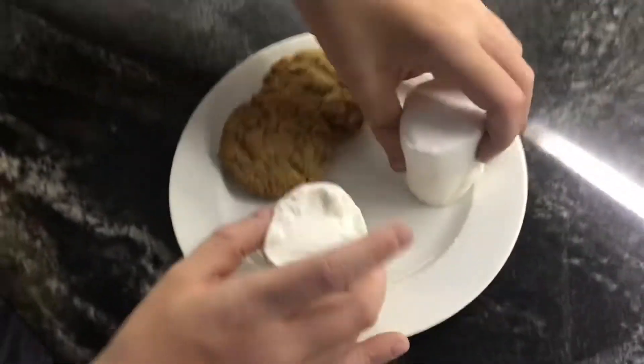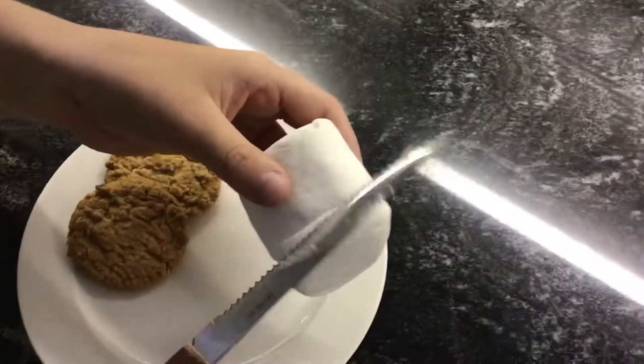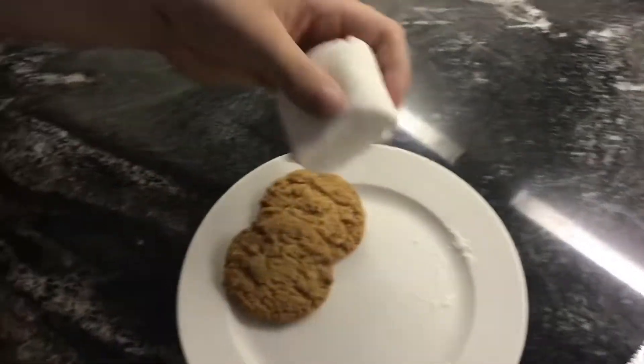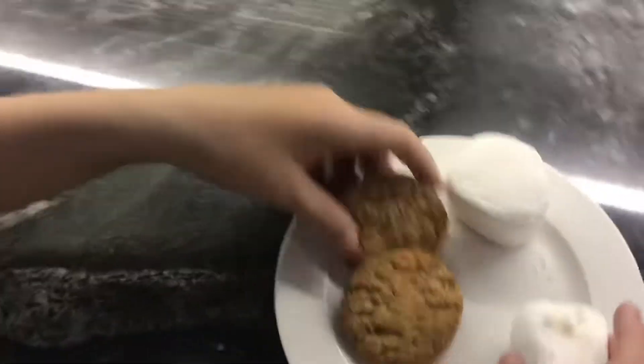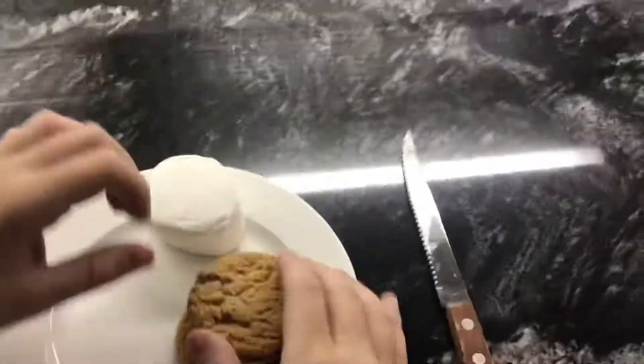Now I have pre-cut this marshmallow, so you get about a third of the marshmallow in your cup, like that. And then you put it in the sandwich form. Put this aside.